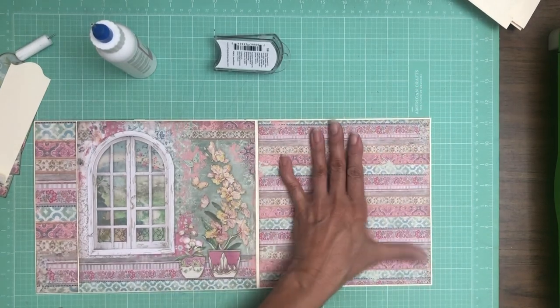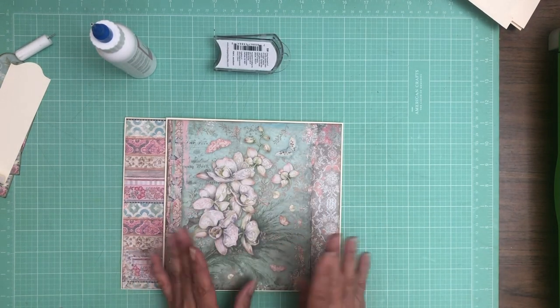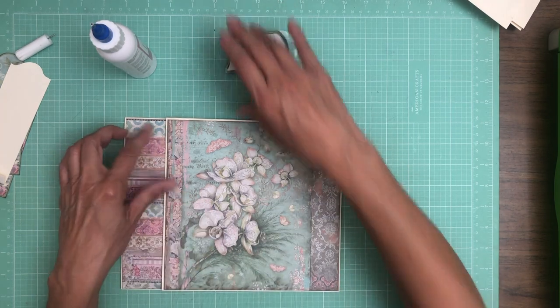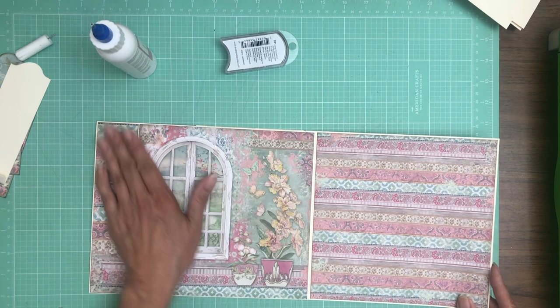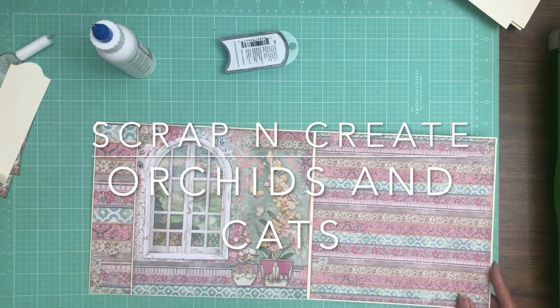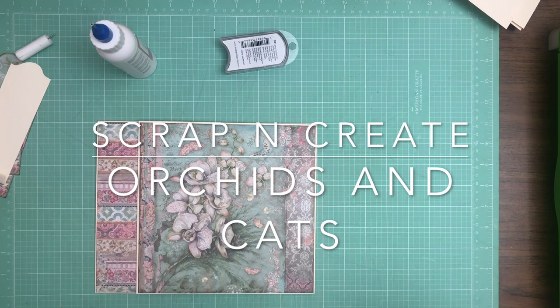That's it for page six. I love this pattern — there's two patterns that I really like; this is one and the other one is more of a background and it's green and I really like it too. So we have this nice huge space for photos, and even if you don't want to cover your window, you could still very easily get two three-by-threes or a three-by-five in there easily. That's it for page six.